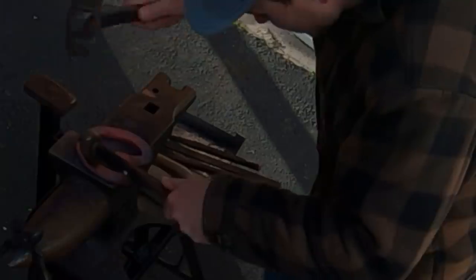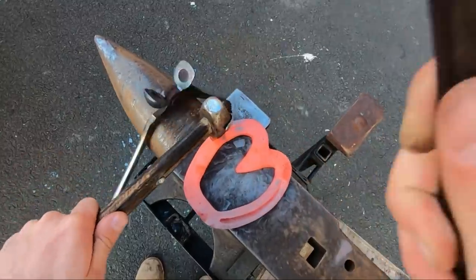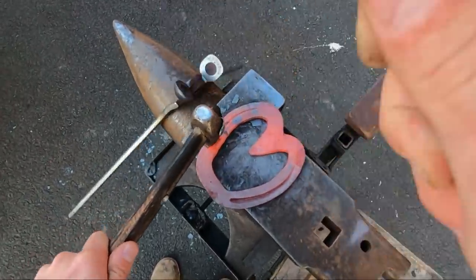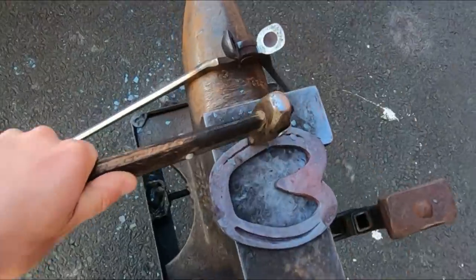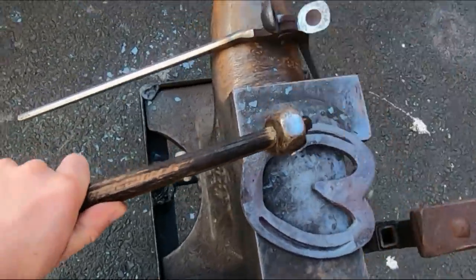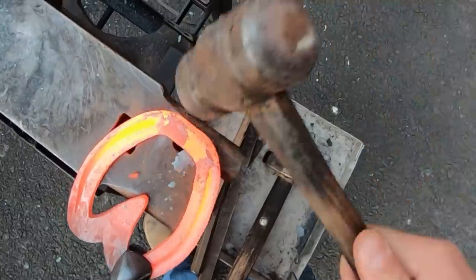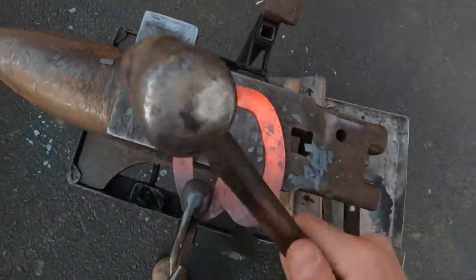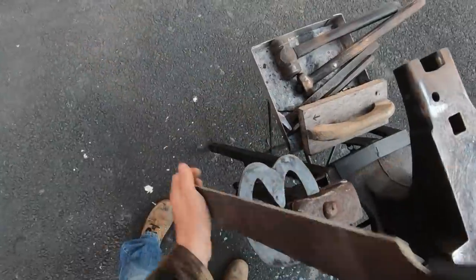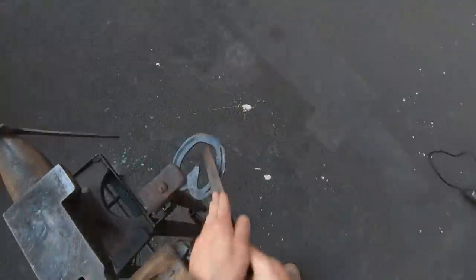This step is called fullering — it's making the crease down inside of the shoe, and then the nail hole will go inside of the crease. In the video I only show myself making one pass down each branch, but in real time I make three or four passes to make the fuller look nice, crisp, and deep enough. I mentioned I was going to put a roll on the toe, which is what I'm doing right here — smashing down that toe to put a nice roll into it so every time he steps he doesn't have to break over a sharp edge on the shoe.